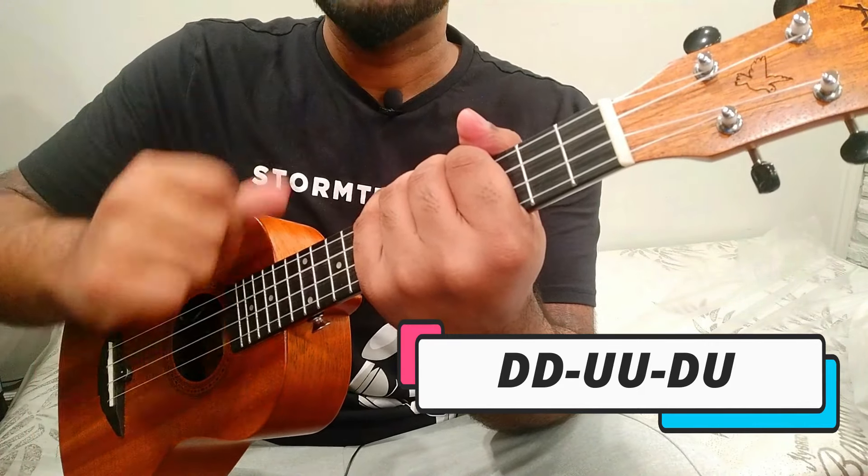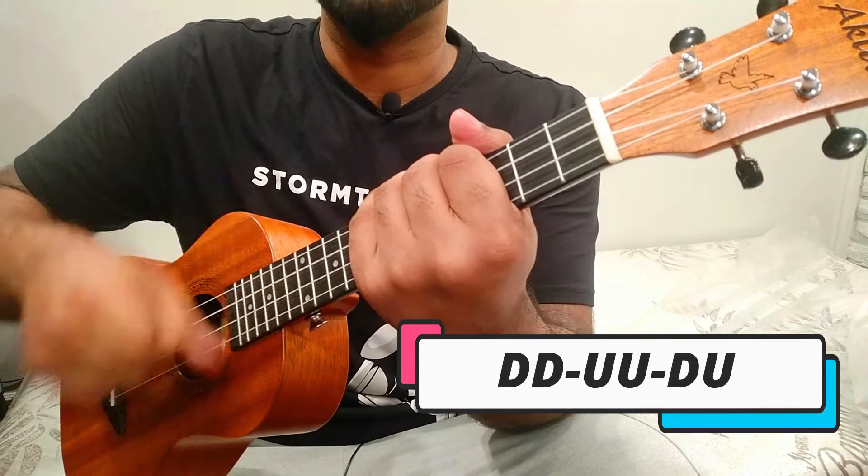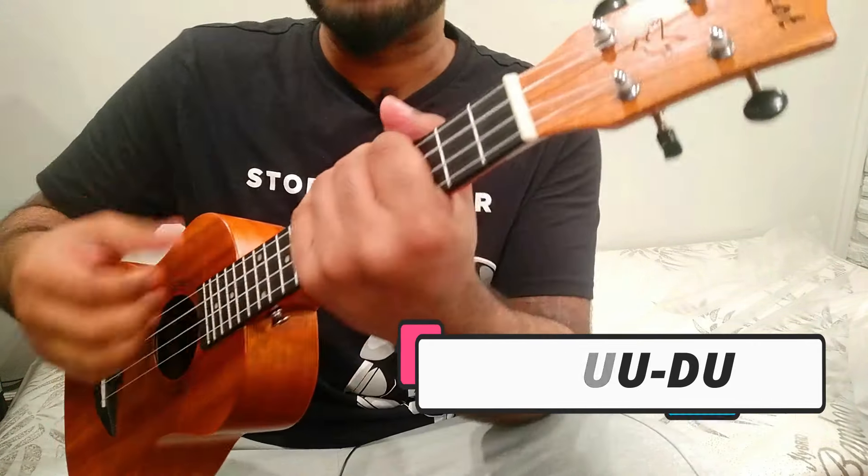Maintain the advanced rhythm: D D U U D U, D D U U D U — down, down, up, up, down, up. Maintain the rhythm and practice very slowly until it feels comfortable.